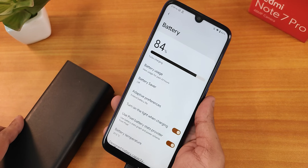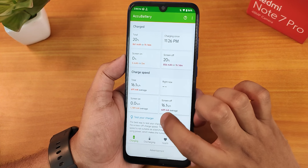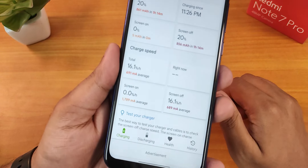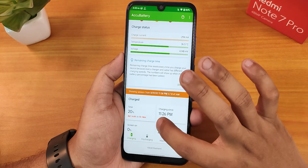Fast charging is working fine. The charging speed shows 1789mA here, which is not slow.